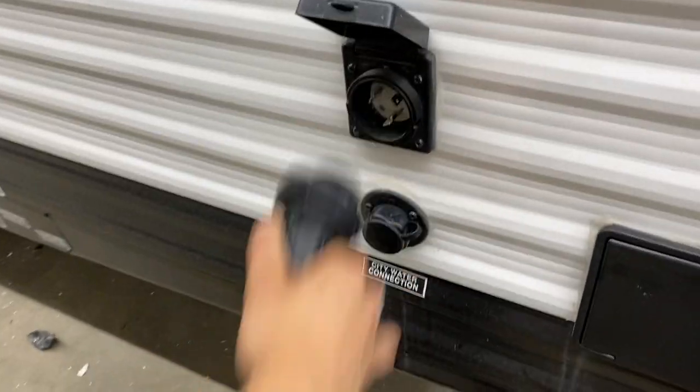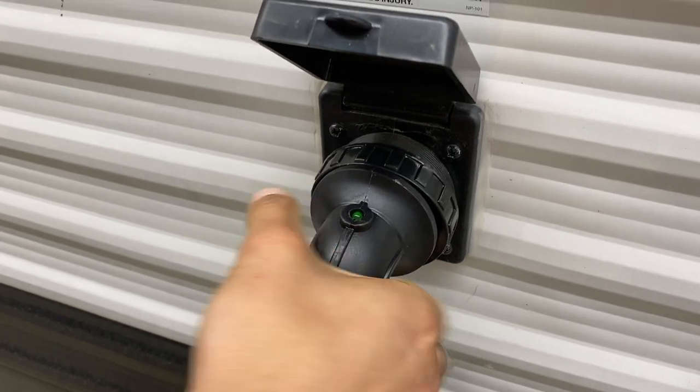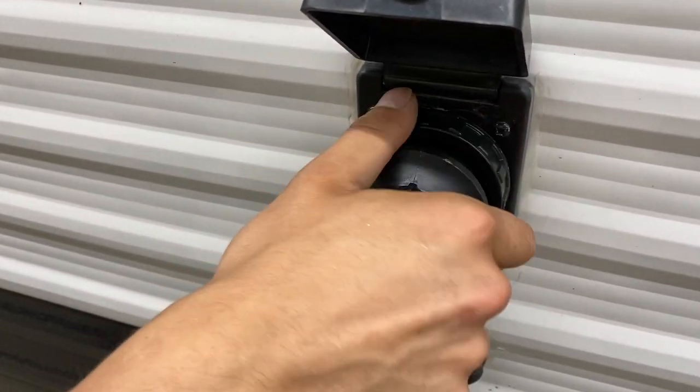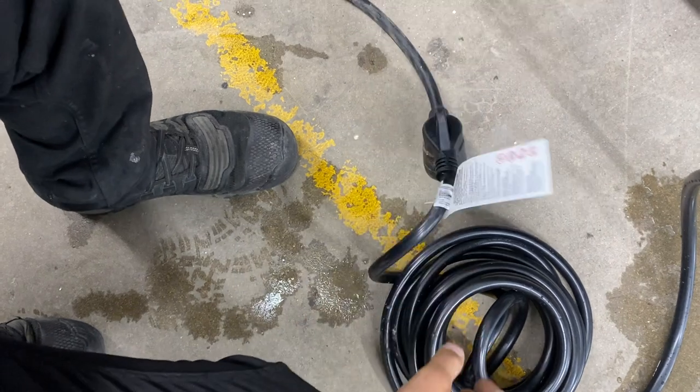A step ahead from there you get your power inlet. Pop that open and you'll find the little notch in the bottom corner — line it up with the notch on the cord, press them together, give it a little eighth turn to lock it into place, then use the threaded collar to really lock it down. Following the cord back, you'll find the standard 30-amp end. Most campsites are going to have that, so you can just plug straight in and you're good to go.